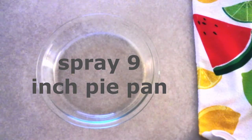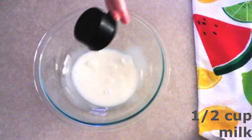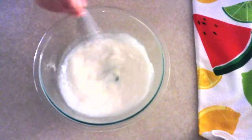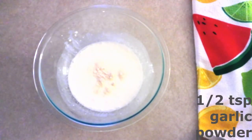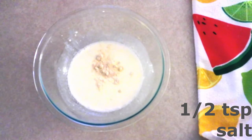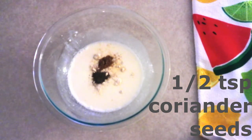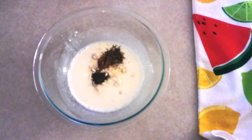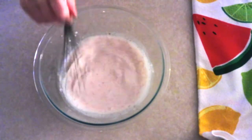In a large mixing bowl, combine a half cup of milk of your choice and a half cup of sour cream. Whisk them together until fully combined and smooth. Then add a half teaspoon each of garlic powder, onion powder, salt, black pepper, brown coriander seeds or any dried herb you like, dry thyme, and paprika. Whisk everything together until fully combined and your sauce is smooth.